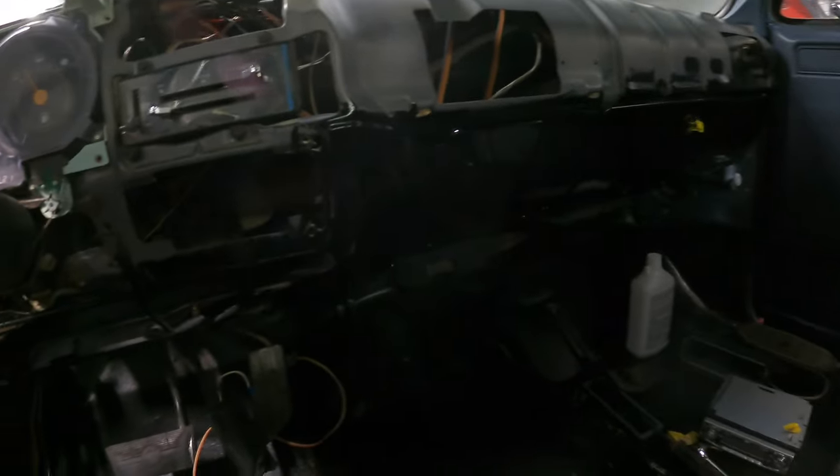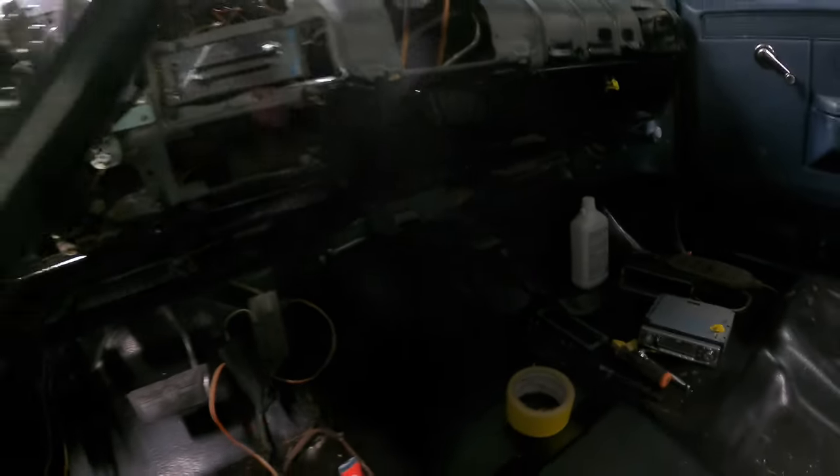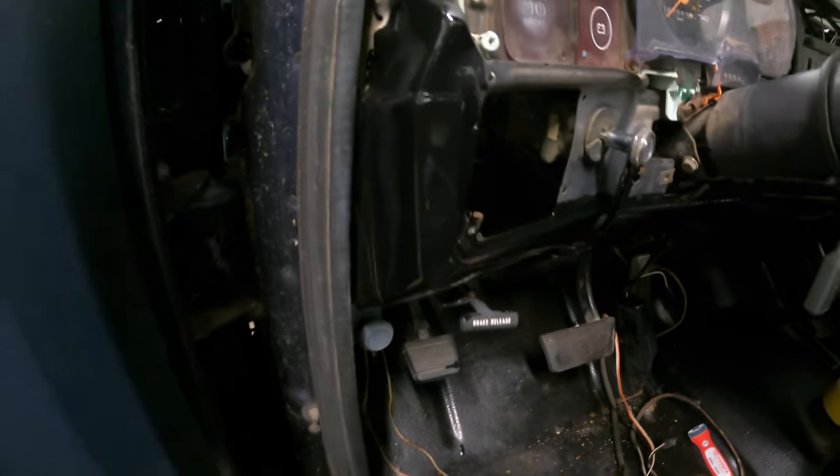I finally got underneath the truck done. What a pain in the arse that was. I got the dash painted black underneath, so this is all black now instead of gray — as you can see, it's black, you can't see much. But that's all black, see? Turned out pretty good.